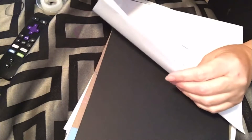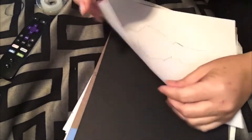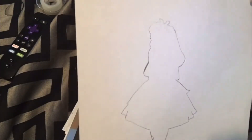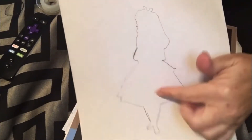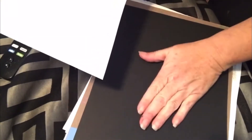Hi everybody! I'm going to work on one of these projects with the watercolor paper I made in a previous video. This is a silhouette of Alice from Alice in Wonderland — I just traced this off of a photo I found, and I'm going to draw it on here and hopefully it'll work out.